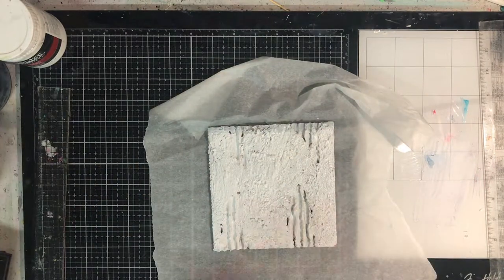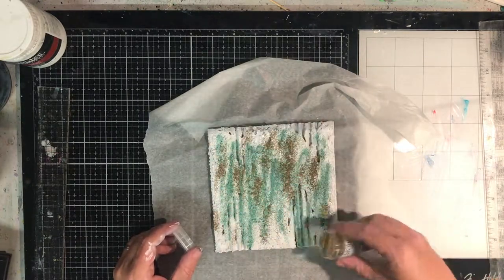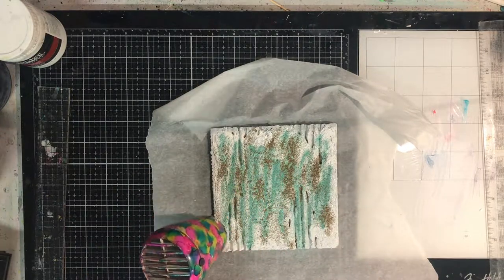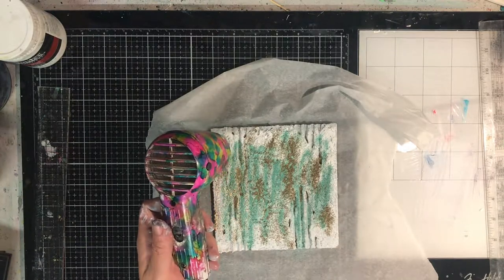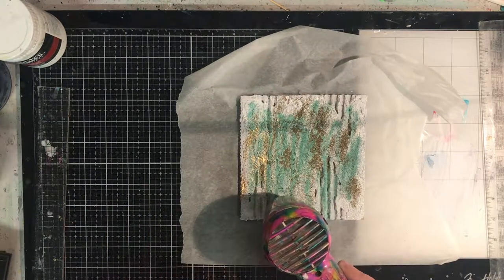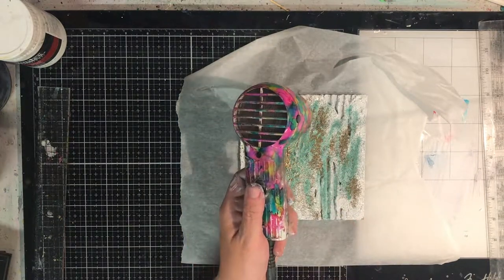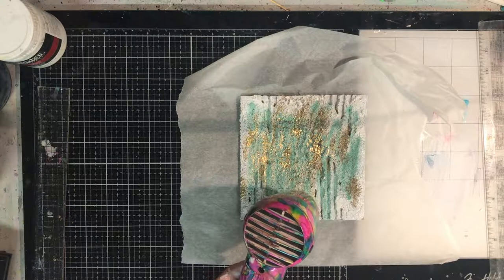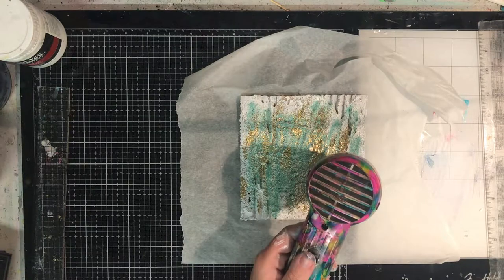Now while the gesso is still wet I'm pouring on some embossing powders — these are WOW embossing powders and I've got a verdigris one and gold — and I'm just heating it up. I'm using the wet gesso as my embossing ink, so to speak. Lots of people probably say don't heat acrylic paint, but I don't mind doing it. It does add some bubbles, and to me that just adds texture to the piece. If you're really concerned, let it dry, apply some embossing ink over the top, and then add this layer. But I just like the randomness of applying it straight onto the wet gesso.